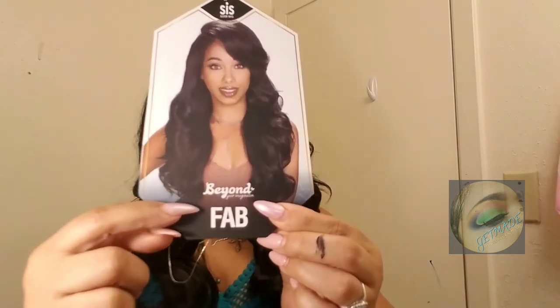I thought she was going to be longer — on the stock card she looked like she came down to the chest, but she's hitting right on top. I'm five-two, so I'd say she's about 18 inches. She's not too full — just the right amount of density. You can wear her as a low ponytail, a side ponytail — lots of styling options.